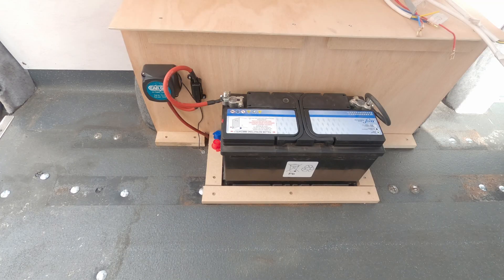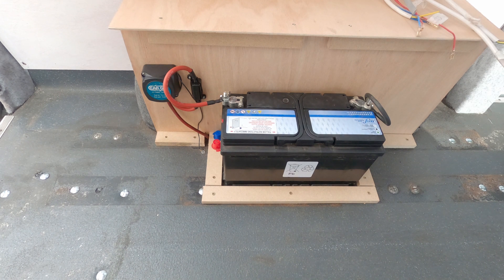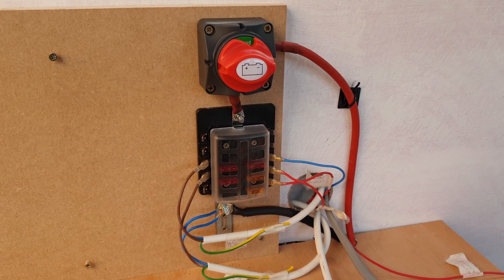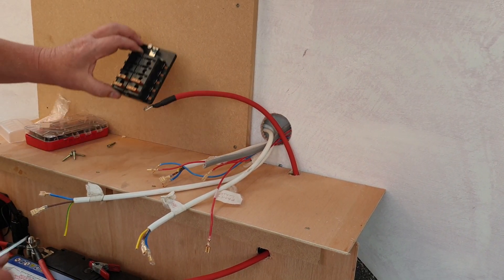That's it, all finished now. Tested it — it appears to charge when the engine revs up. Now it's just a case of seeing how it works in actual practice. The next thing I need to do is connect it so that I can take the 12 volts off and use it for lights, the fan, and things like that. Before I started putting in insulation, I'd already decided to put in wires that ran to various parts of the van.